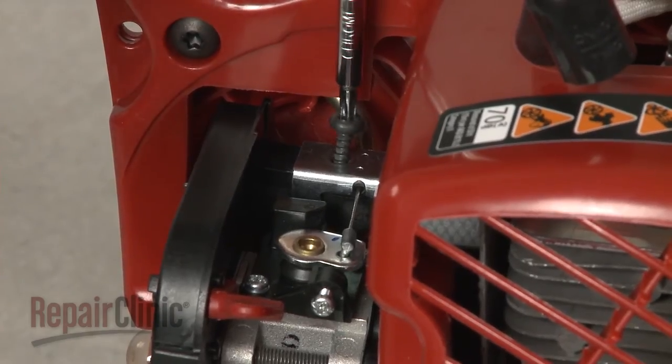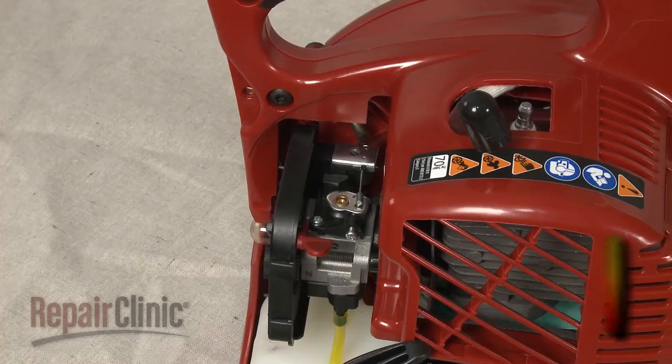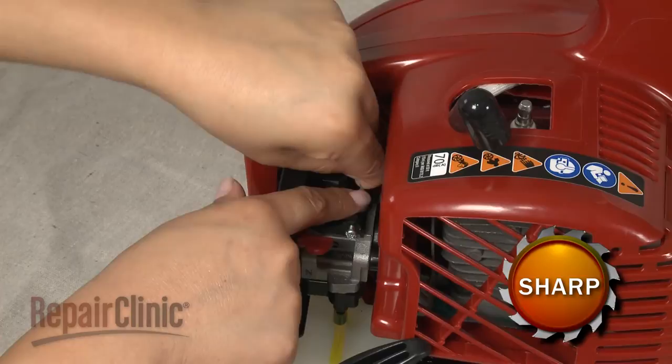Use a T25 Torx bit screwdriver to remove the screw to release the throttle cable retaining bracket. Then disconnect the throttle cable from the carburetor.